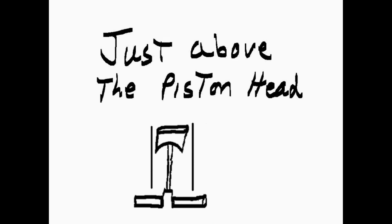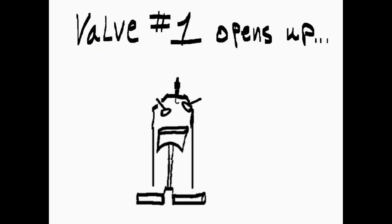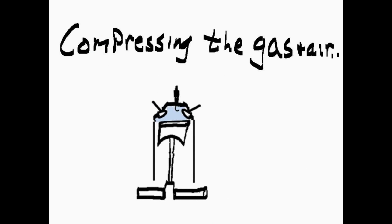How? Just above the piston head are two valves and a spark plug. Valve number one opens up, and gas and air pour in. The valve closes. The piston moves up, compressing the gas and air.